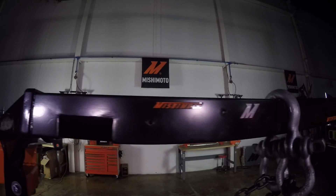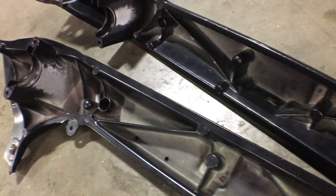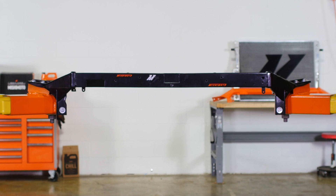We here at Mishimoto chose to over-engineer this upper support bar, replacing the factory weak unit with an unbreakable steel unit that's strong enough to lift your engine and helps bulletproof your truck.